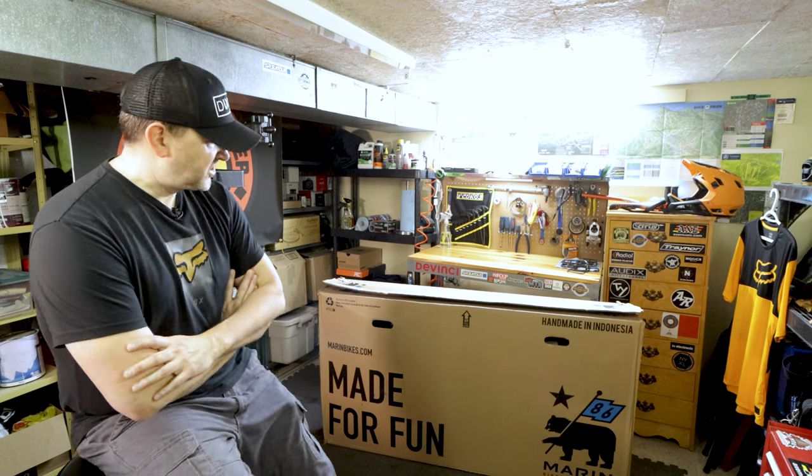So yeah, with the new Marin hardtail I'm hoping to get back to doing basic skills training, getting back to just fun riding on the trails. I'm not going to document every single ride like I have in the past — just if something's cool I'll video it, or maybe work on some stuff in the little shop here. So let's take it out of the box. Every manufacturer seems to be different on their level of how assembled a bike comes. I'm pretty sure with Marin it's pretty much assembled.